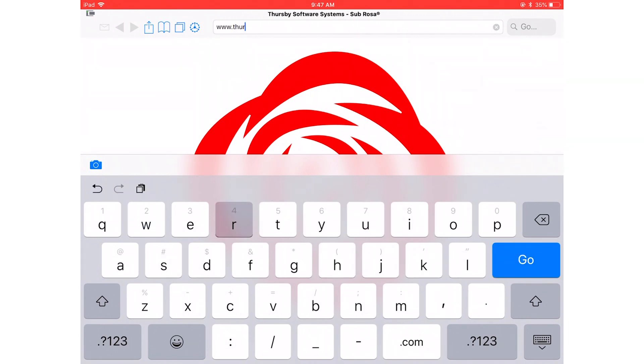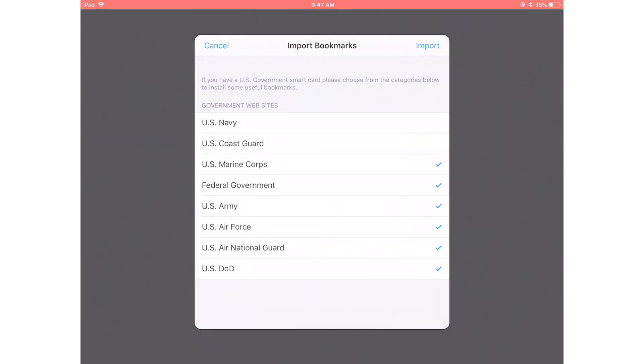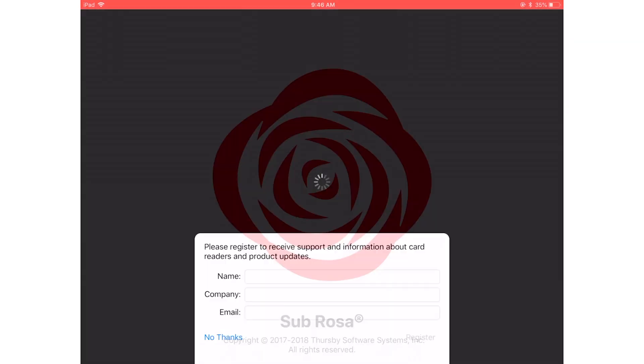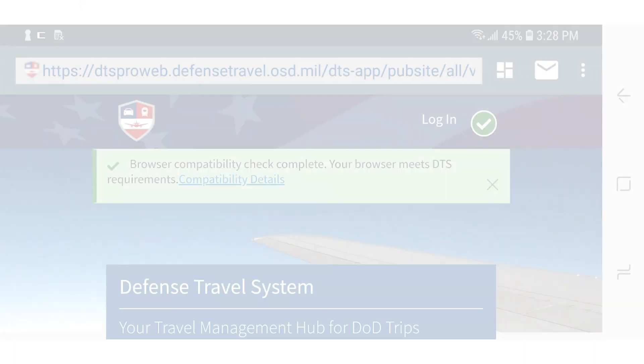Don't know the web address of the site you're looking for? Sebrosa includes a preloaded bookmark list of all of the most commonly used DoD and federal websites. With Sebrosa, you can complete mission-critical tasks on sites like DTS while you're on the go.